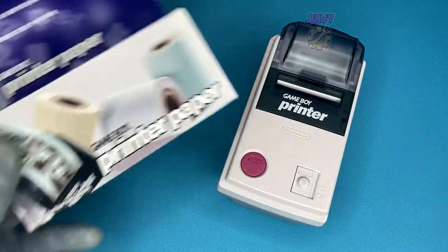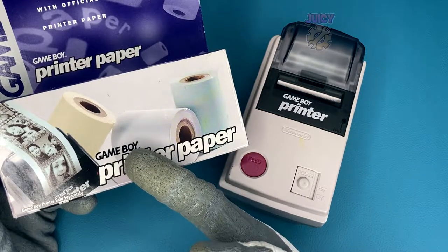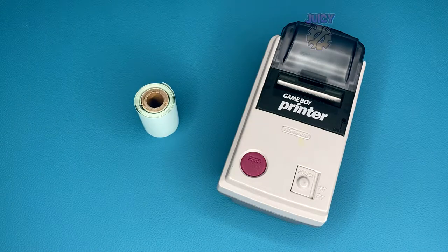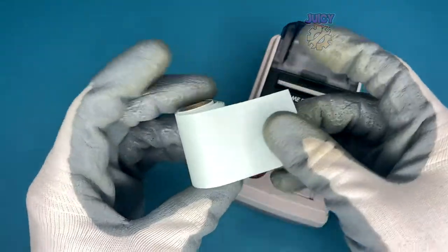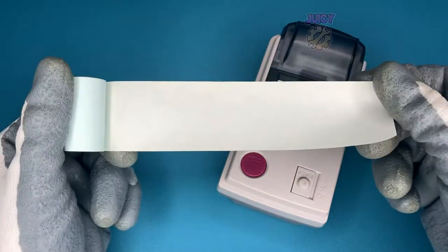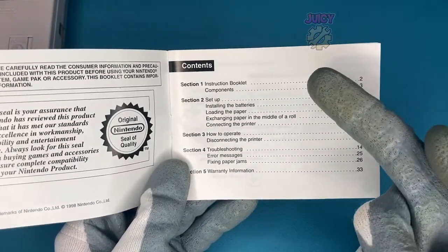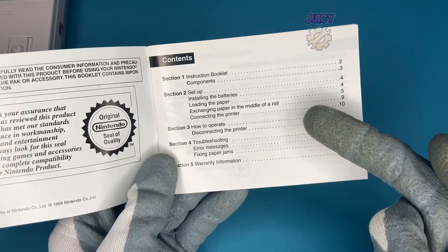So I actually have some official Game Boy Printer paper. Some of it's sealed, some of it is not. The problem with the unsealed paper is it's probably not going to be as effective. As you can see, this is kind of a green back version — they have different colours. All of them come with adhesive on the back. I'm actually going to be using the Game Boy Printer manual because it gives a really good explanation with a lot of pictures, but instead of you reading it, I'm just going to show you.